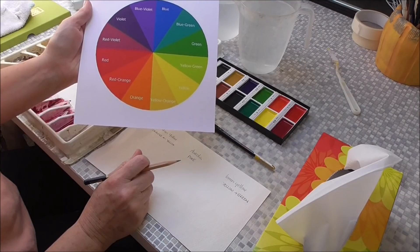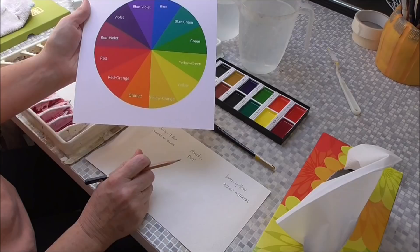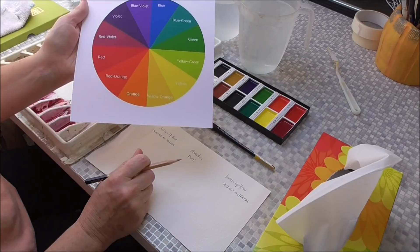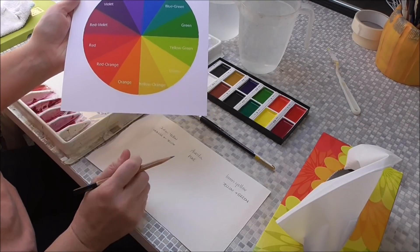I'd print one off before you start this exercise because it'll really give you good information about yellows — what types of yellows there are. There are warm yellows, cool yellows, and pure yellows. So let's get started.